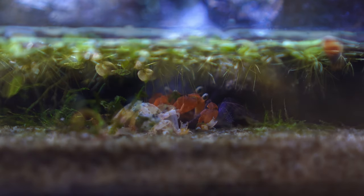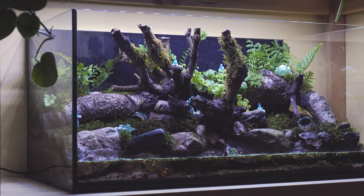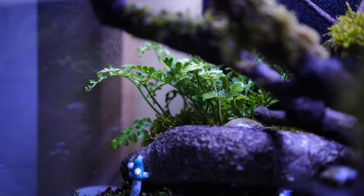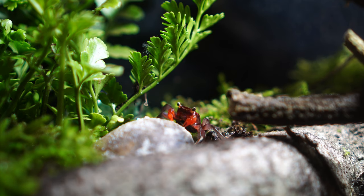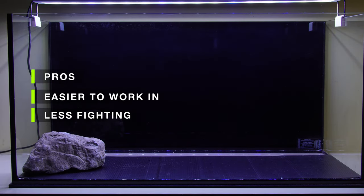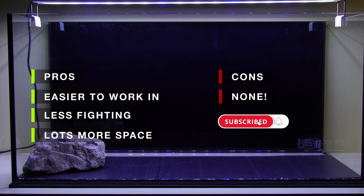Again, I would still keep three crabs in this size tank — one male and two females. You could keep six, but if you really want to do this properly I suggest sticking with three. The main reason is that they breed quite easily, so if you start with three crabs you'll easily have a lot more before you know it, giving extra space for babies to grow up in. The pros of a 10 gallon tank: they're a lot easier to work in, you'll have a lot less problems with fighting, and they're still pretty user-friendly for space.